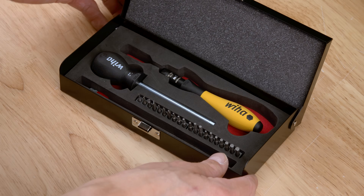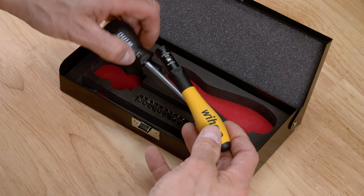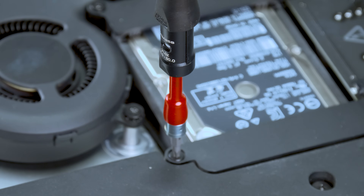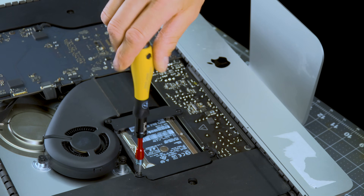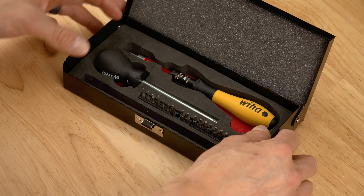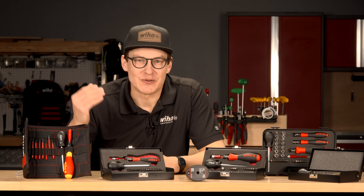For sensitive electronics work, Wehot offers an ESD-safe Soft Finish Torque Vario Series. These tools are designed to protect delicate components from electrostatic discharge, while giving you the adjustable torque control you need. The soft finish handle ensures comfortable use over long periods, making it a must-have for technicians working in PCB assembly and precision electronics.